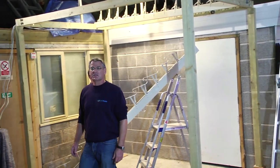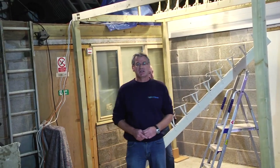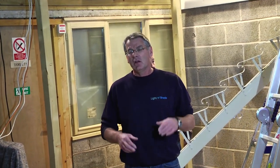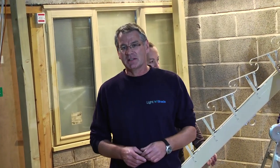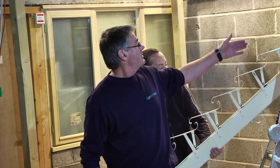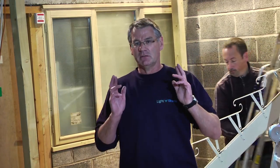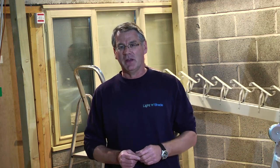Before we start to fit the louver beam, it's worth spending a little bit of time to explain one of the key elements of the functionality of this roof: making sure that each of the louver beams are fitted parallel with each other, like the tracks on a railway system. The reason for doing that is because when the louvers are opened and closed, if the beams are parallel with each other, it makes the whole operation much easier and will give you a much longer lasting roof.